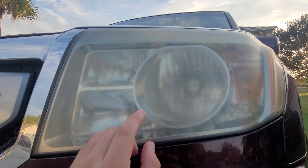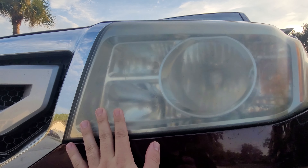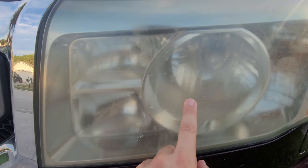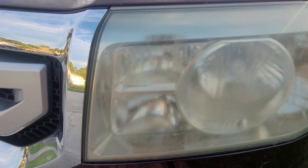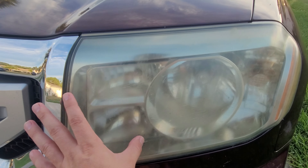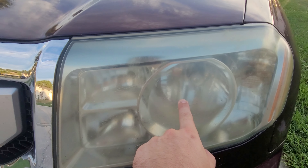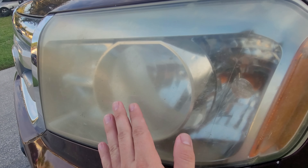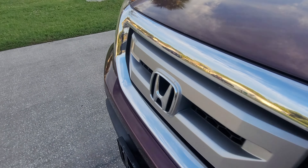Alright everyone, welcome back to another video. So here we have a Honda Pilot. You can see that's some basic oxidation — nothing crazy. We got some stress cracks right here in the middle, which is pretty common on these kinds of lights on the older ones. The headlight is pretty big, and when you have a big headlight it's kind of weaker in the middle. But other than that, we're basically going to use a 400 grit to get all this oxidation removed and reapply the new clear coat.